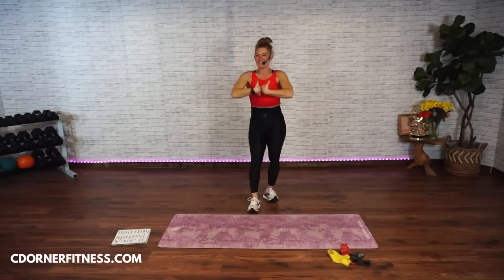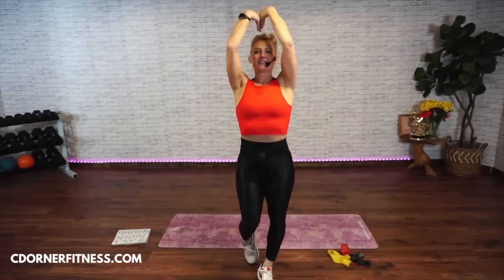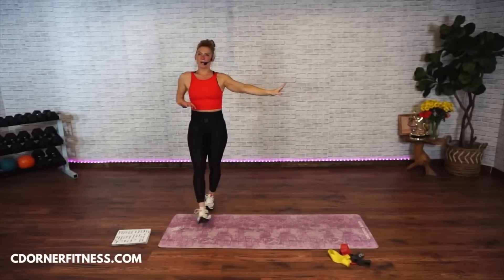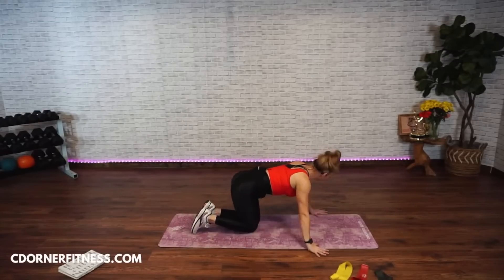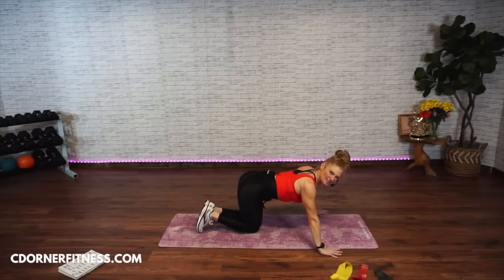Switch direction. Switch direction with those arms. Who says you can't have fun? Come back down. So if you can't do push-ups, you do them at the wall, on an incline, on a bench. You're only doing ten — it could be on your knees. Spread out your fingers.